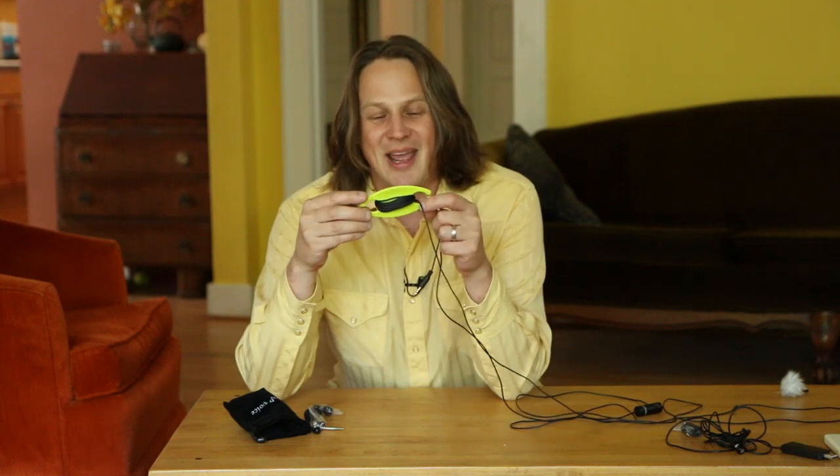It's about $5 on Amazon. I think it's a little pricey for just a piece of plastic — maybe you could make one yourself — but definitely a great way to manage your cables.